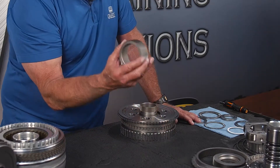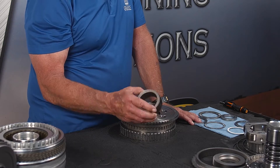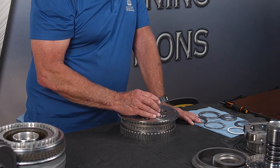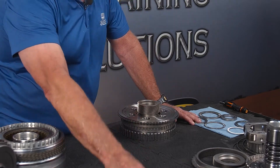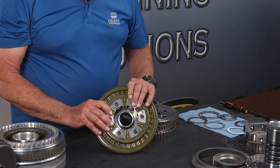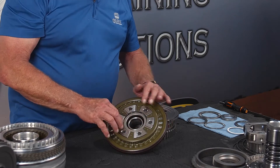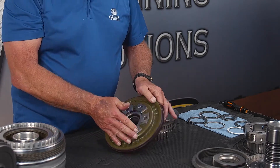Next we have the P2 sun gear. It doesn't really have a top or bottom — it can go either way — and it splines to the P1 sun gear. Here's our P2 sun gear; it has a bearing down in here which we can't take apart, but we can use the P2 sun gear to check the smoothness of that bearing. It feels real good, no problems there.